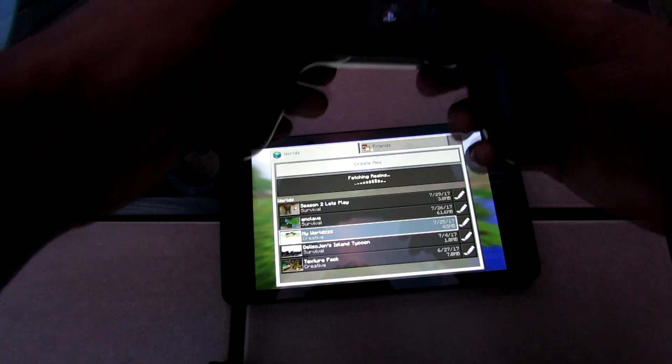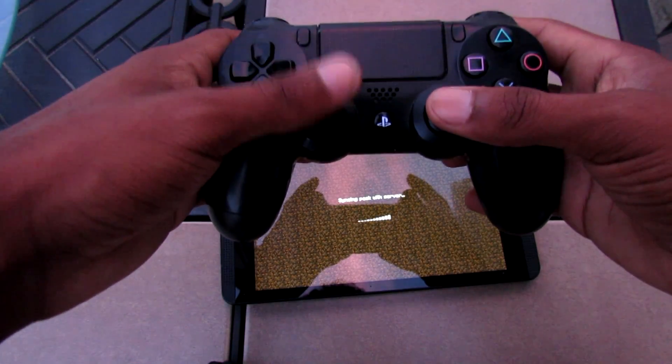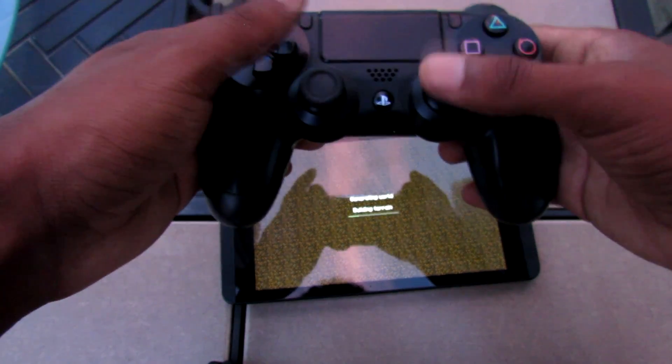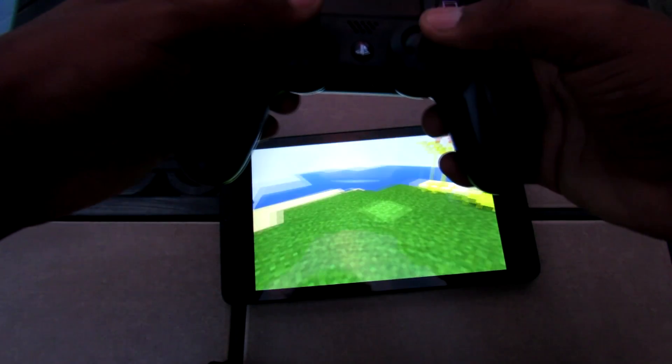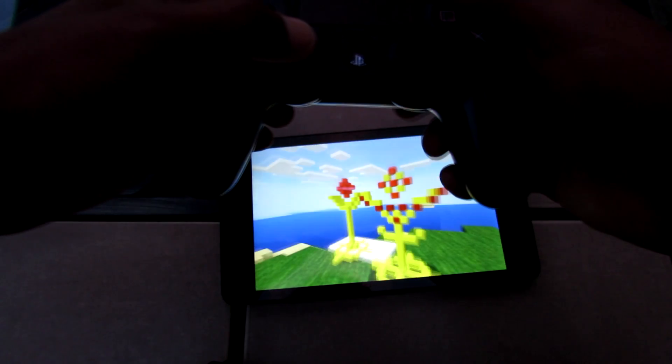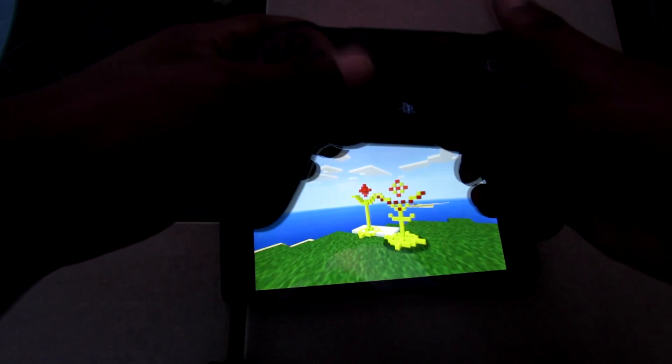This does indeed work. If I go ahead and go to my Minecraft world and load into a world, I'll show you that you can still do all the controls. There was a time where the joysticks were not working and your axes were messed up — but now you can see I'm able to look around, hit things, go to my settings, and move all around, which is really awesome.